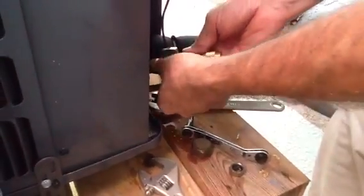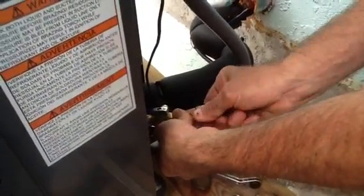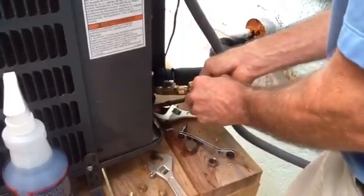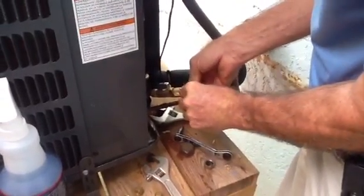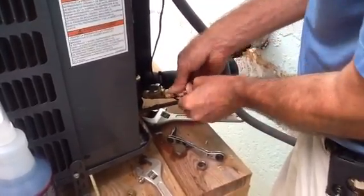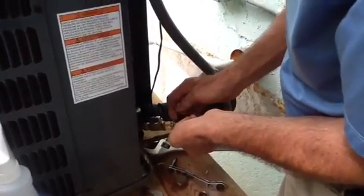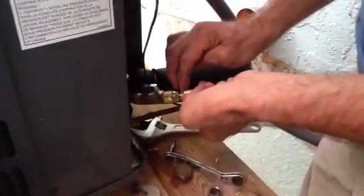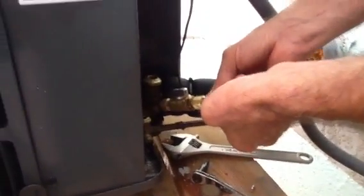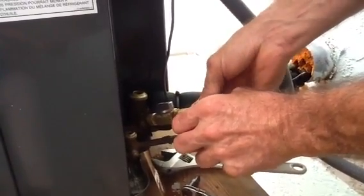Now all I'm going to do is very gently turn it. This thing's under pressure, so you've got to work with it. Now I've caught it again, so I'm just going to rotate it. I look at the distance between my two pieces of brass to gauge progress.